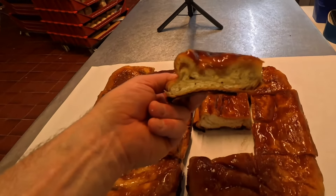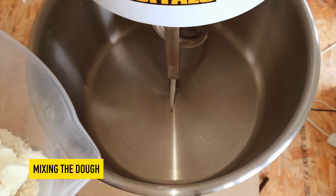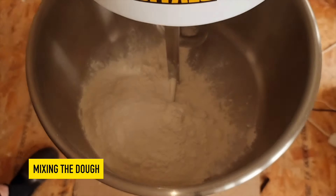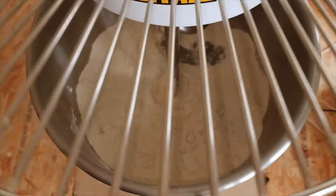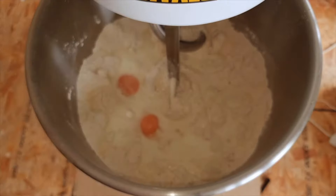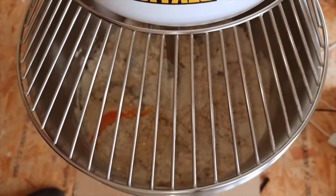Recipe for two trays of dripping cakes. We'll start off today by adding all our dry ingredients into the machine bowl, then we're going to start the machine up and let it mix round for around about one minute. Now we're going to add in our liquids and also a squirt of lemon juice.